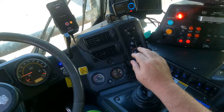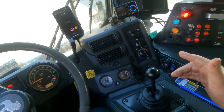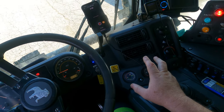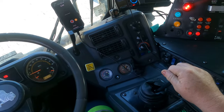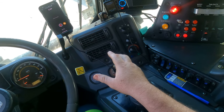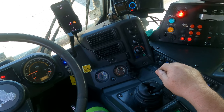To operate the forks on mine, you go to the top left corner to pull the forks down, and the bottom right corner to fold the forks back in. Top left corner: forks down. Bottom right corner: forks fold in.